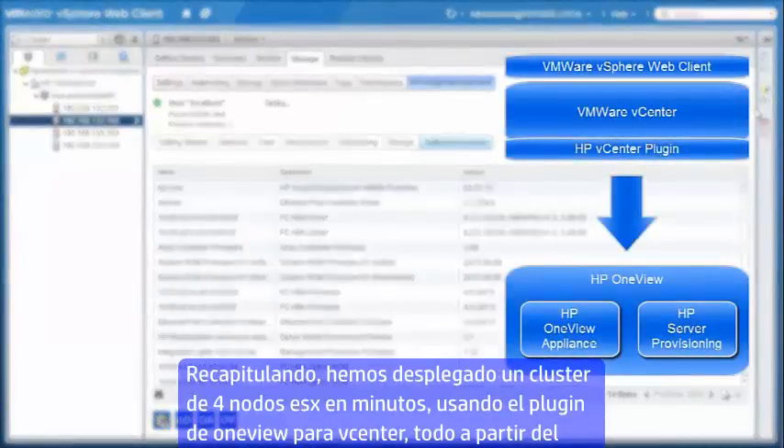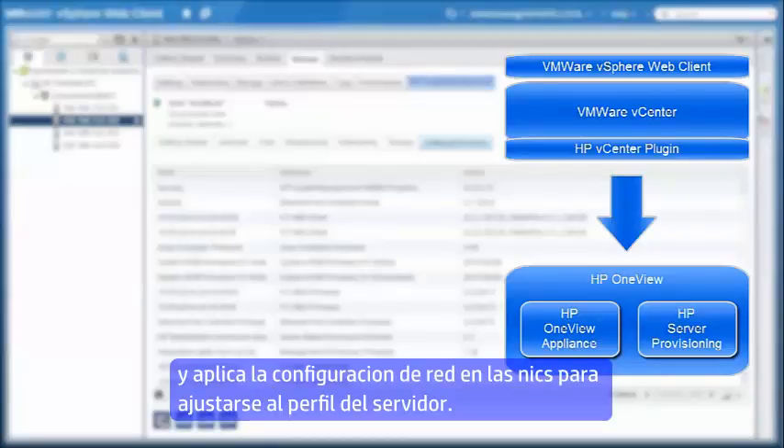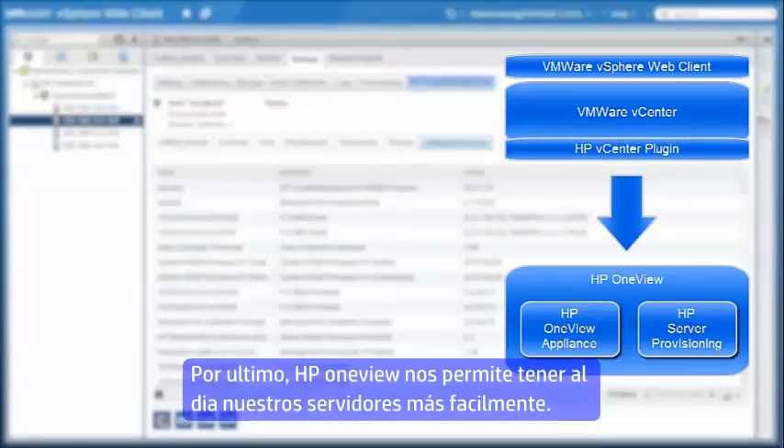To recap, we deployed a four-node vSphere cluster in minutes using the new HP vCenter plugin, all from within the vSphere web client. HP OneView provisioned the physical infrastructure, and HP server provisioning deployed ESXi onto the local boot disk of each server. All hosts were automatically added to the cluster, and vSwitch host networking configured with NIC teaming to match the server profile. The end-to-end networking diagram showed the resulting network configuration from the vSwitches up through the virtual connect modules and all the way to the top-of-rack switches. Finally, integrated HP OneView firmware management makes it easy and simple to keep your systems up to date.